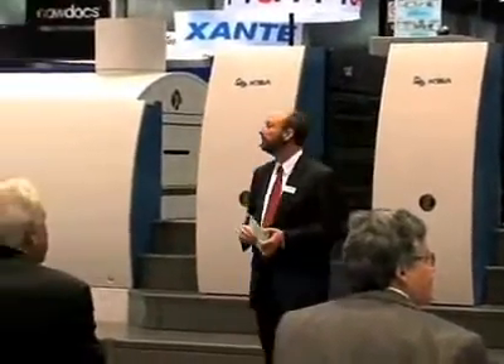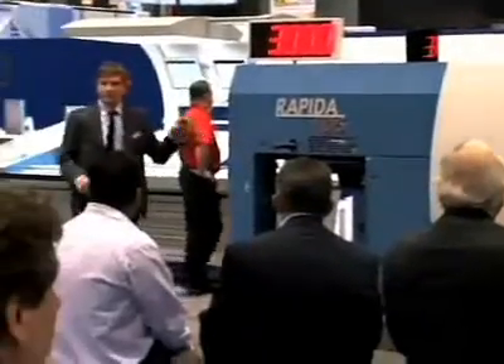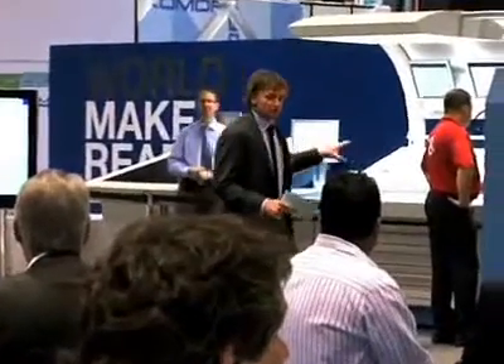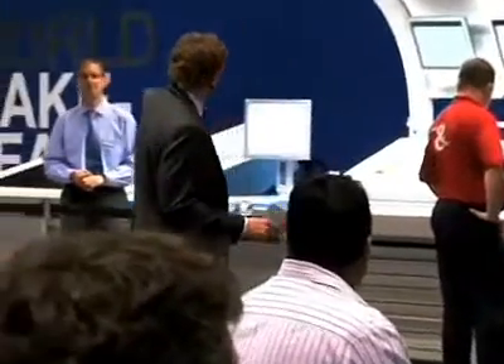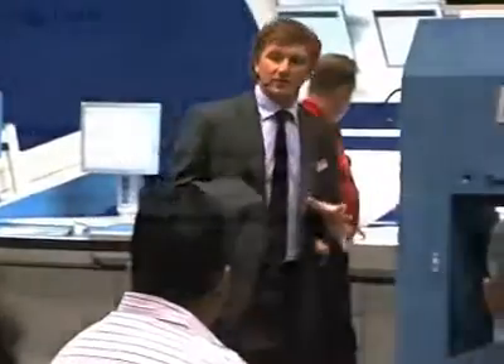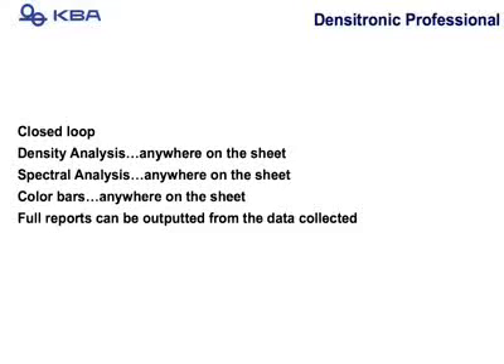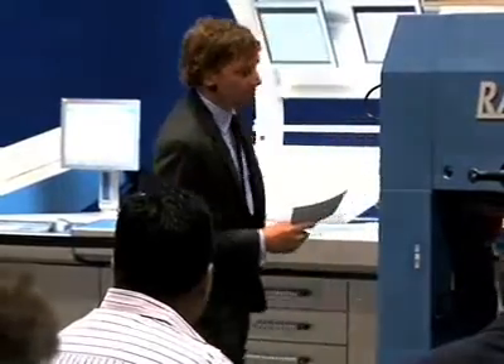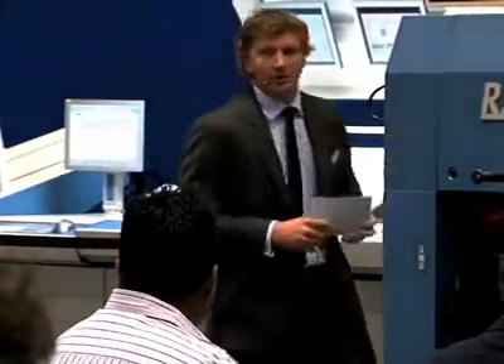In addition to the inline closed-loop density measuring system, we have the offline closed-loop density measuring system. This system is called the Dense Stronger Professional, located at the end of the press. It will read spectrally anywhere on the sheet, read density anywhere on the sheet, read color bars anywhere on the sheet, collect data, and enable you to report those readings. It is fully integrated into all of the systems on the press.